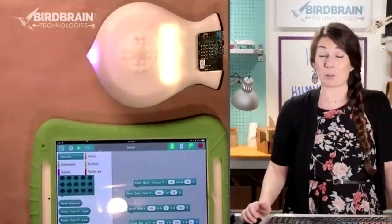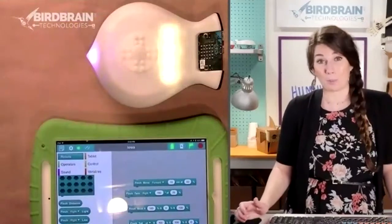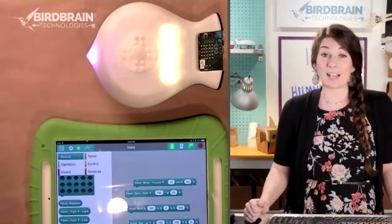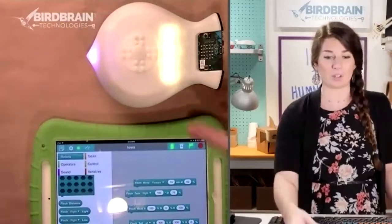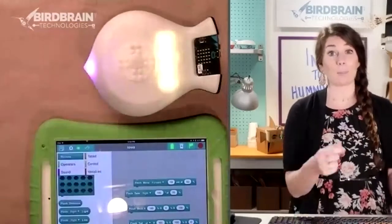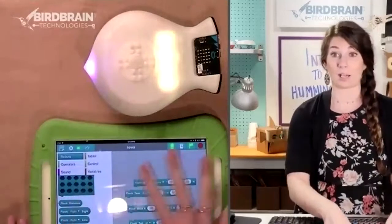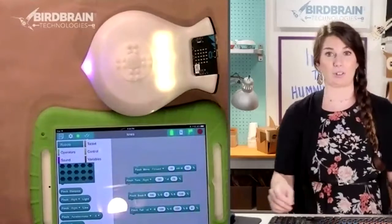I'm currently writing a bunch of curriculum and activities for the Finch 2.0. If you follow me or Birdbrain on Twitter, you'll see I just taught a workshop at the iTech conference with Finches, and we did Finch jousting — they had to engineer with craft supplies a way to get the Finch to knock a ping-pong ball off an upside-down cup, and they had to write an algorithm on Bird Blocks.